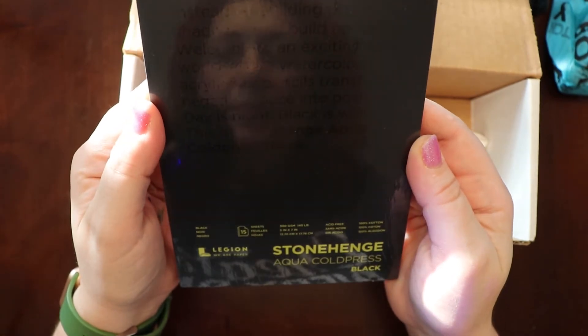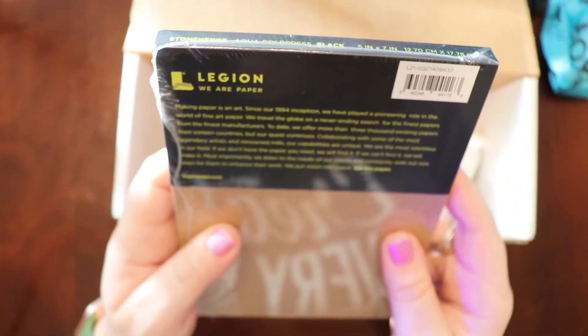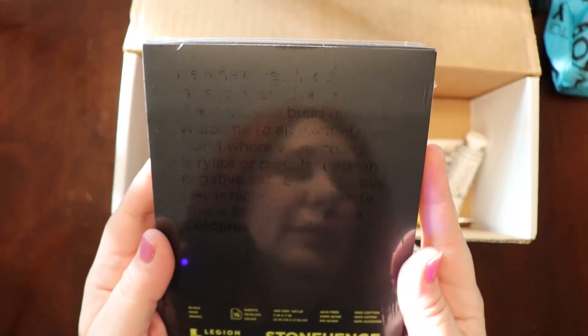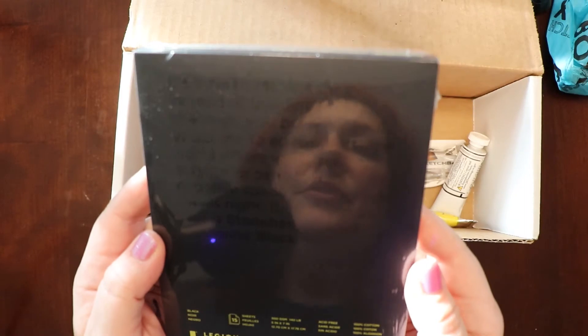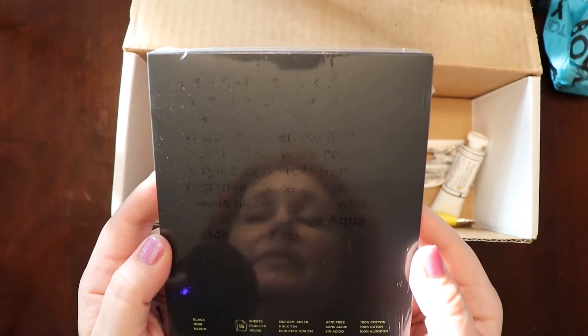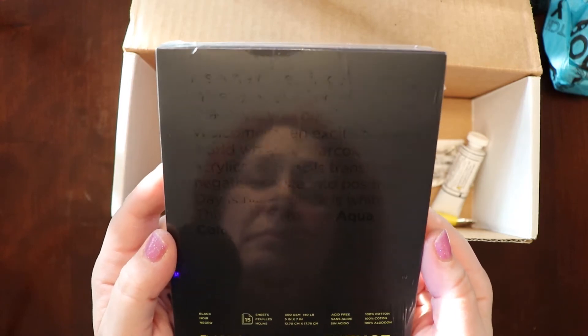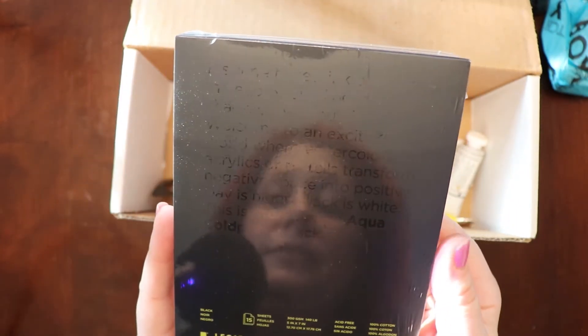First up: Stonehenge Aqua Cold Press paper — it's black. Looks like very fancy paper. It'll be interesting to draw on it with a black background — that's pretty cool. There's an inscription: 'It's time to rethink everything. Instead of building up shadows, you build up light. Welcome to an exciting new world where watercolors, acrylics, or pencils transform negative space into positive. Day is night. Black is white. This is Stonehenge Aqua Cold Press black.' It's 300 GSM, the pages are five by seven, and there's 15 sheets.